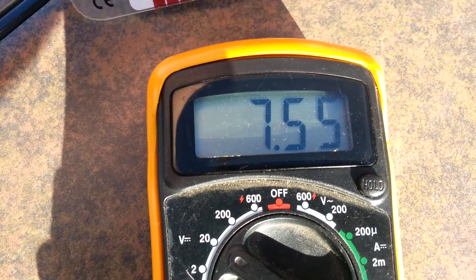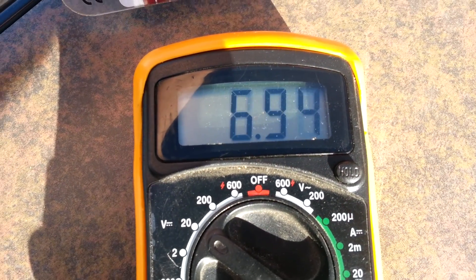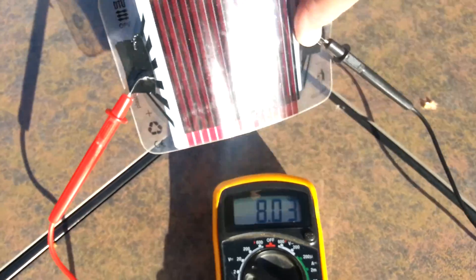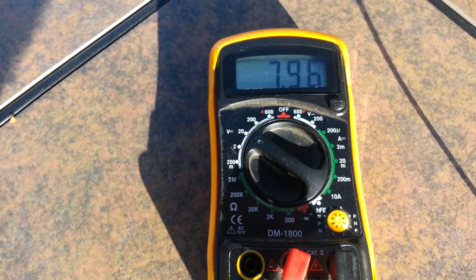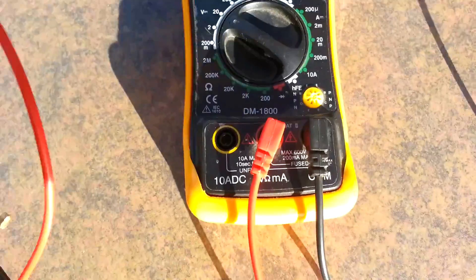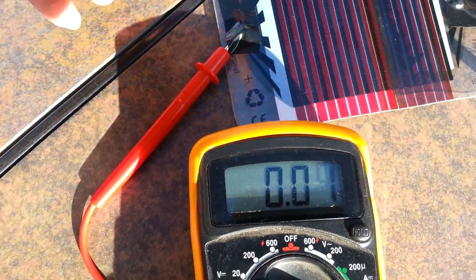I'm getting a consistent, seemingly good seven volts. I've seen it peak at eight volts — right there, eight volts straight in the sun.